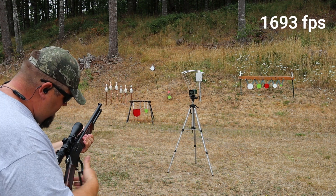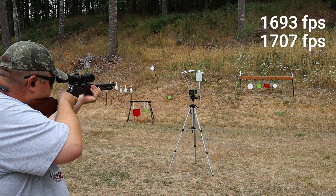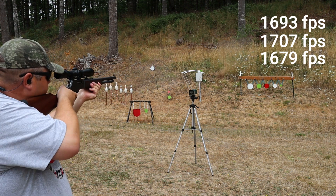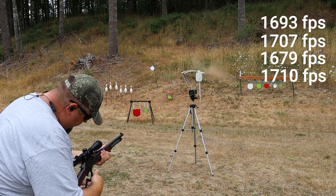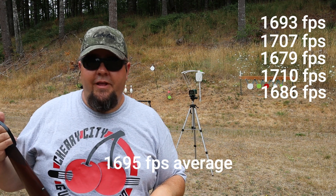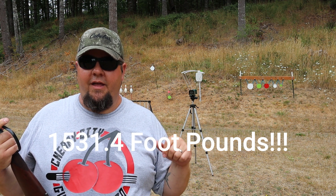Velocities from the Henry came in at 1693, 1707, 1679, 1710, and 1686. Definitely got a lot more power coming out of that rifle barrel, and that explains a lot. Now we're going to shoot some fun stuff, then crunch the numbers and come back with the data.